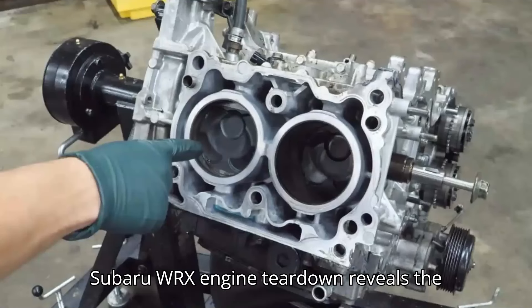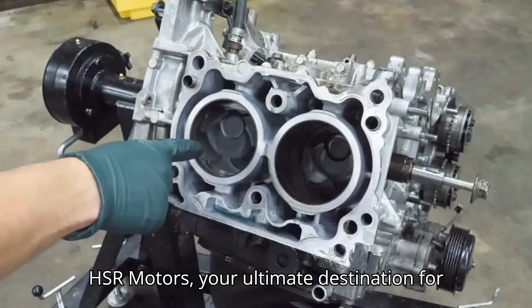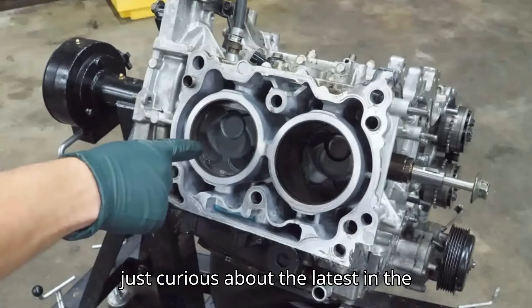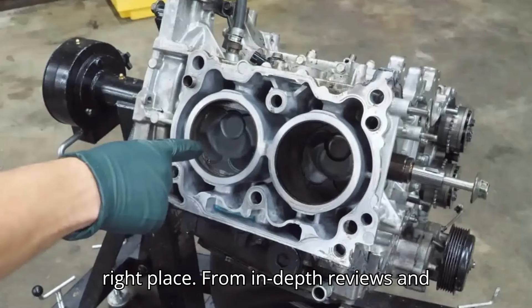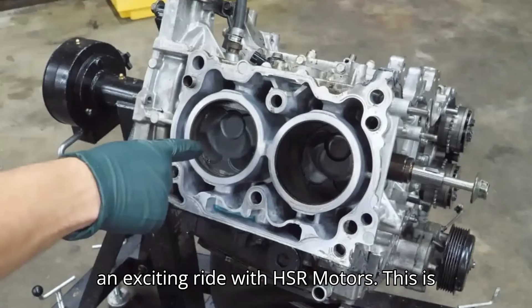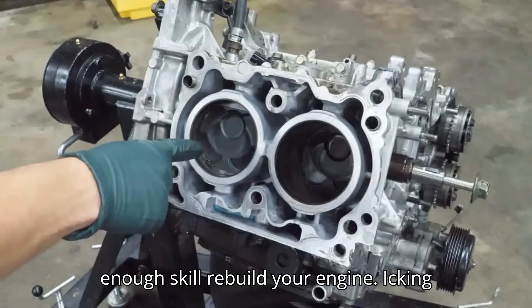Subaru WRX engine teardown reveals the dangers of a poor rebuild. Welcome to HSR Motors, your ultimate destination for all things automotive. Buckle up and get ready for an exciting ride with HSR Motors. This is what happens when you let someone without enough skill rebuild your engine.